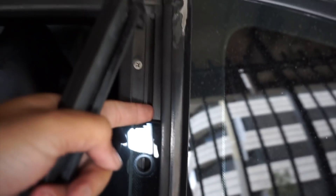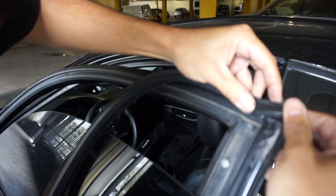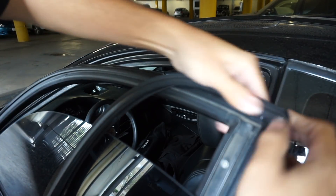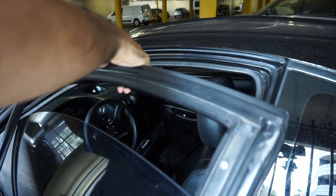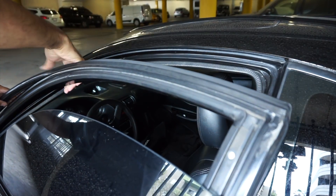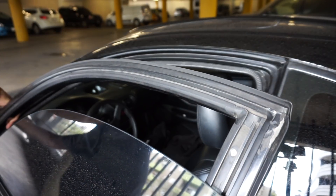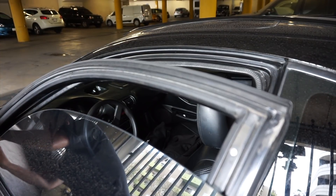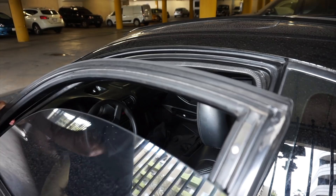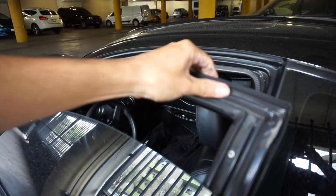I'm gonna put these back on and see how it looks. Alright, now I'm gonna get the back side and finish this up.